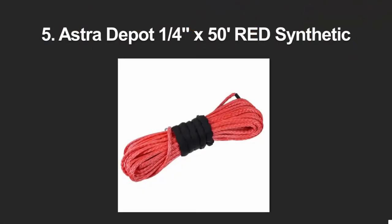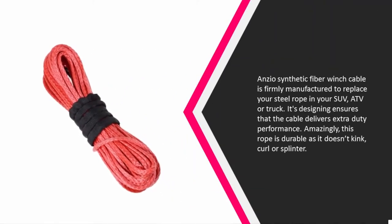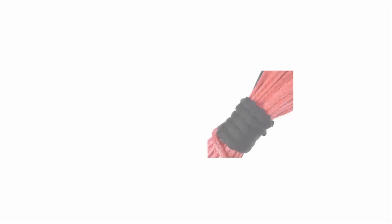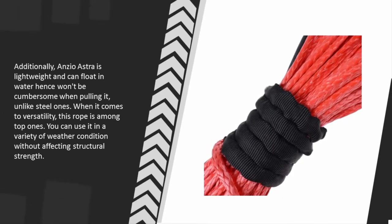Starting at number five, the Anzio synthetic fiber winch cable is firmly manufactured to replace your steel rope in your SUV, ATV, or truck. Its design ensures the cable delivers extra-duty performance. Amazingly, this rope is durable as it doesn't kink, curl, or splinter. Additionally, Anzio Astra is lightweight and can float in water, so it won't be cumbersome when pulling it, unlike steel ones.